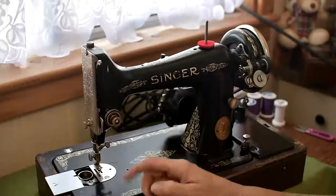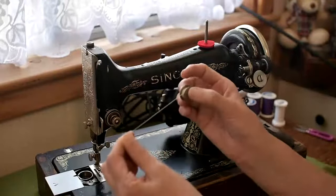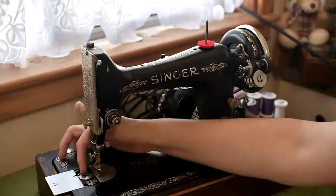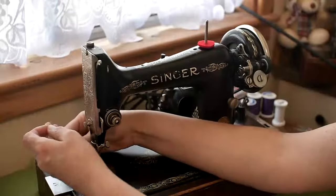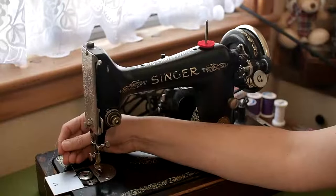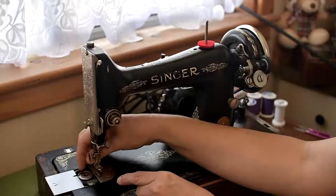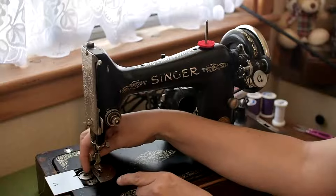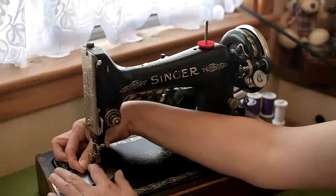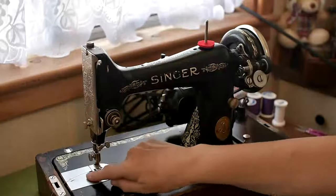Step number two is to load the bobbin into the machine. To do that you need to make sure that the thread comes off anti-clockwise. Pop it into the bobbin housing in the machine. Bring the thread through the groove to the left-hand side of the bobbin housing and then back through the next groove. Close the cover and make sure that the thread goes through that little notch in the cover.